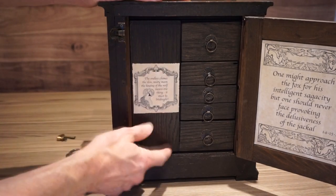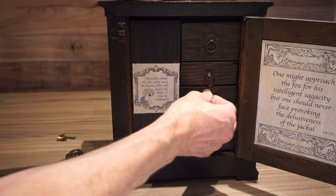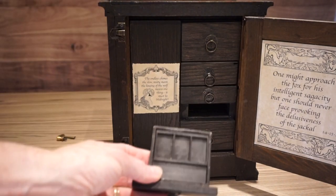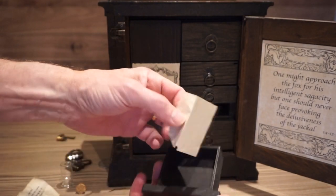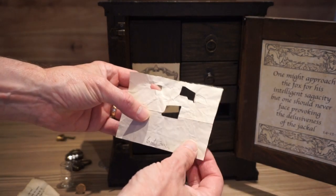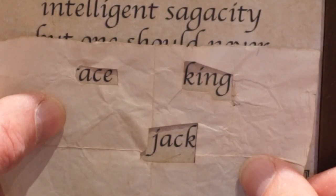Now there's one big panel on the back here which doesn't seem to do anything — that's a false drawer. There's one drawer that actually does move and the rest are locked. So opening this drawer and pulling the insert out reveals a piece of paper with three holes on it. It also says 'bottom' on there. Now if you place this piece of paper over the bottom of the second clue, it reveals three words: Ace, King and Jack.